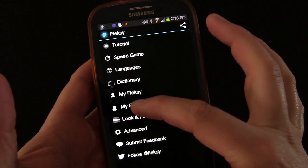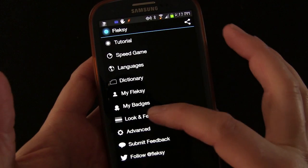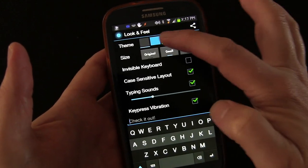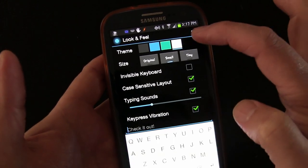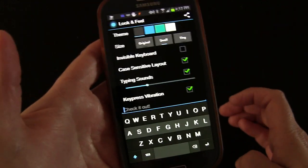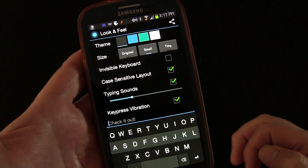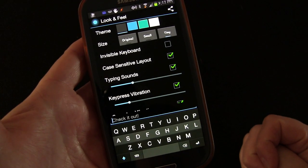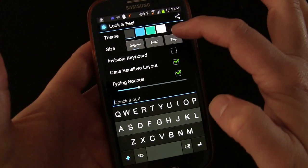And then your badges — I don't really care about this, but they give you badges for using it in a certain way. Now going into look and feel, this is where you get into the meat of it. You have different colors you can use for the keyboard: a bluish, a greenish, standard white, and standard dark, which is the default and I think is the best looking one. You also have three different sizes: original, small, and tiny. I think the small size is closer to the standard size of most keyboard apps — the original size seems a little big and takes up quite a bit of screen real estate, so I tend to use small.